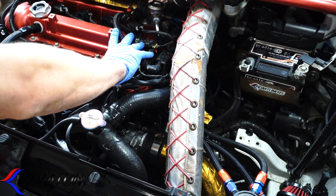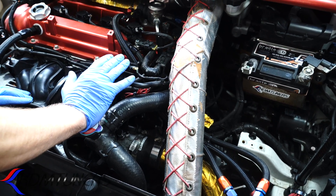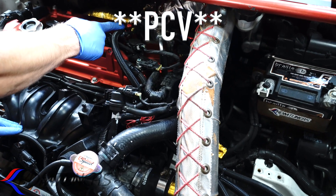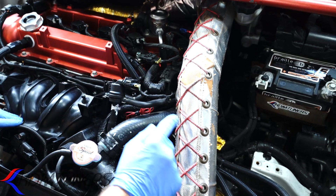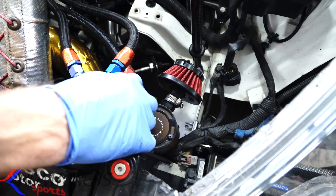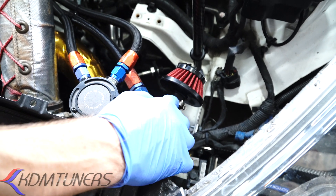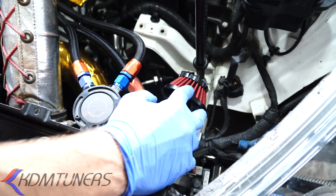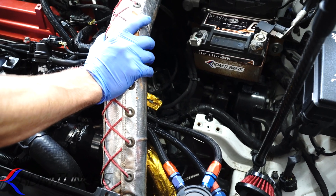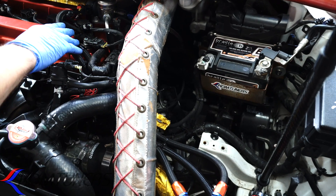So even though you're doing a great thing with catch cans, you're causing more crankcase pressure inside the engine, which causes issues — you can have a loss of power, you can blow out seals, there's a lot of things that could happen. What we do to prevent this: off the intake side — not the PCV side — we have that running into this can here, venting to atmosphere. We still have the baffles inside for a little relief, but nothing is going back into the intake at all. So there's no chance of oil getting back in — we've eliminated that.